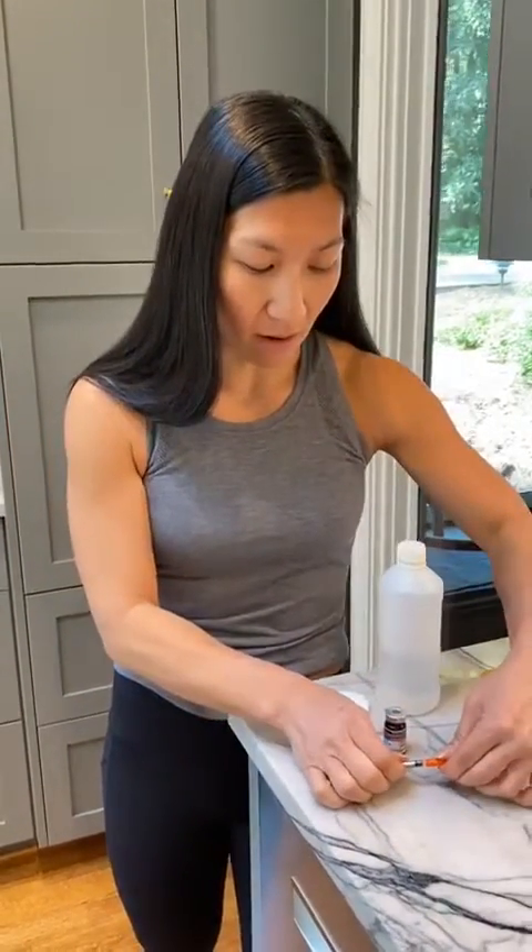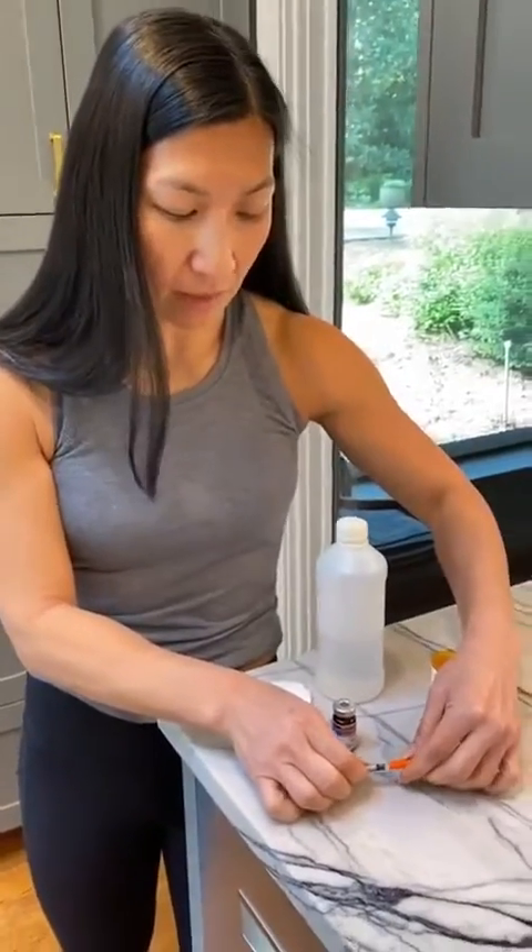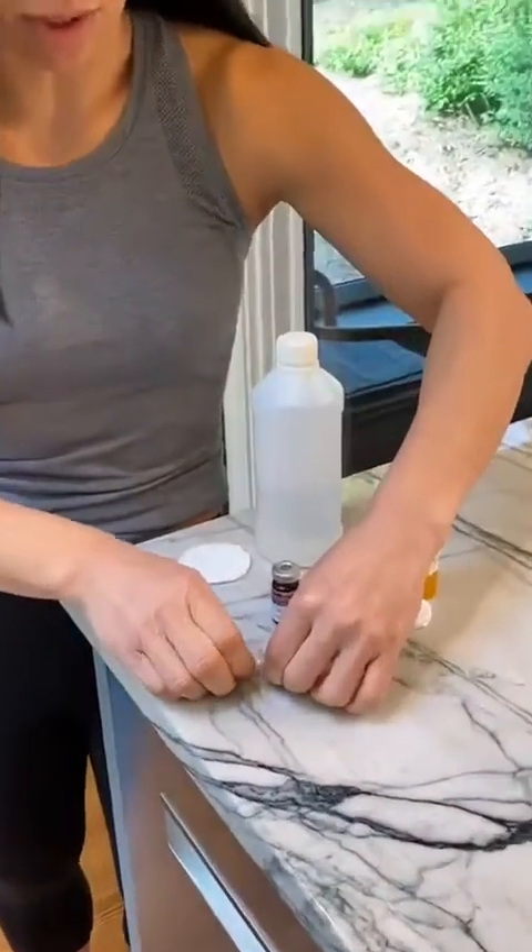We're going to go ahead and loosen off the tip of the insulin syringe, just so it's easy to get off. And then we're going to take off the plunger.